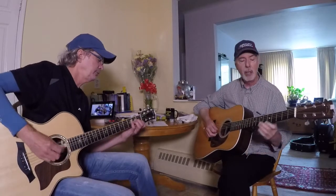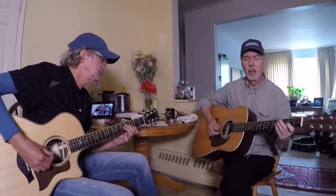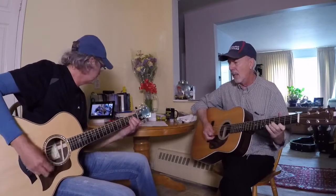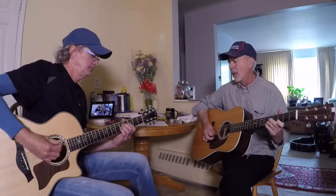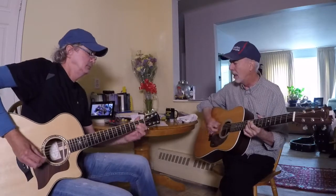So, to take it from the solos, let's take it from this. Okay, first of those. We're going to go for structure. Two, three, four. And then we're going to go for structure.